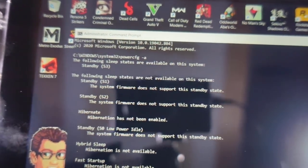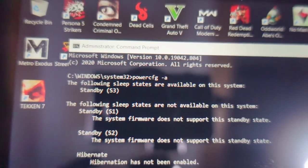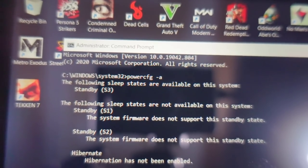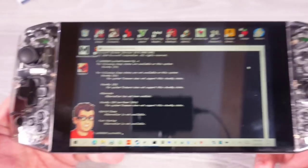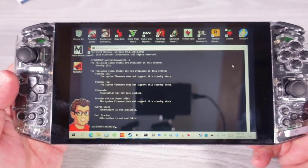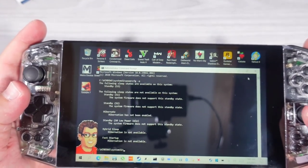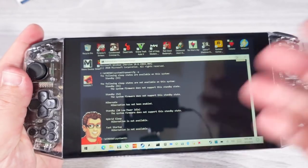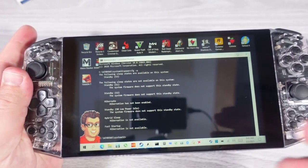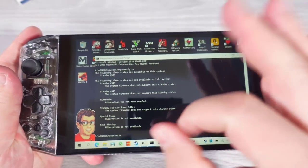If we take a look at the available sleep states on the AYA NEO, we have S3. It says the following sleep states are available on the system: standby S3. We do want standby S3 — it's an excellent standby system to fall back on. It will make sure that only the RAM is powered and everything else shuts down, giving maximum longevity and the ability to jump straight back into the system when waking it up. That looks good.